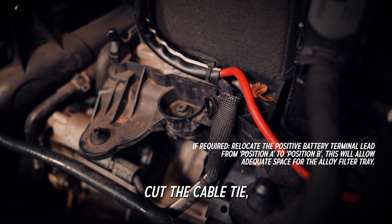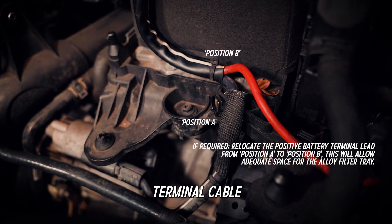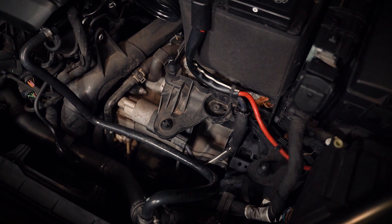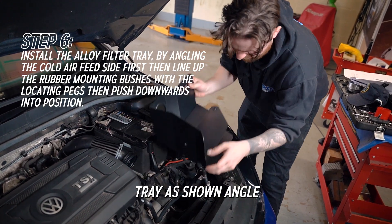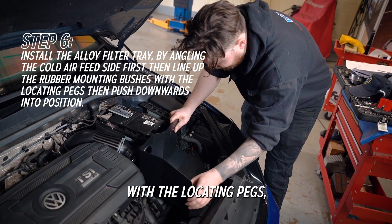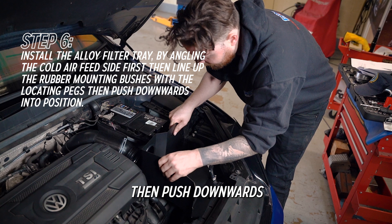If required, cut the cable tie holding the positive battery terminal cable and push it back to allow clearance for the alloy filter tray. Install the alloy filter tray as shown — angle the cold air feed side first, then line up the rubber mounting bushes with the locating pegs and push downwards into position.